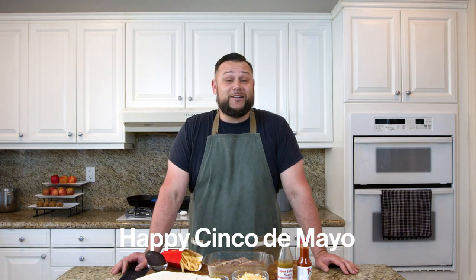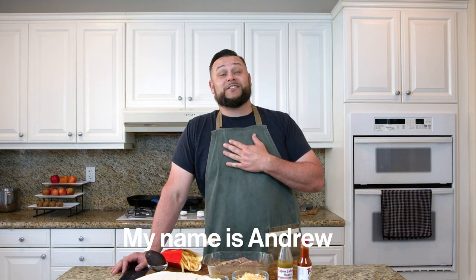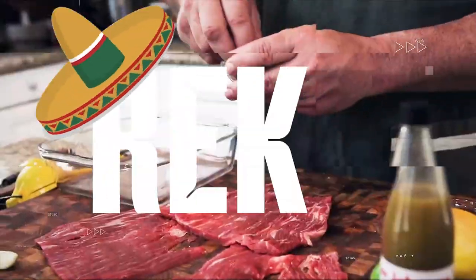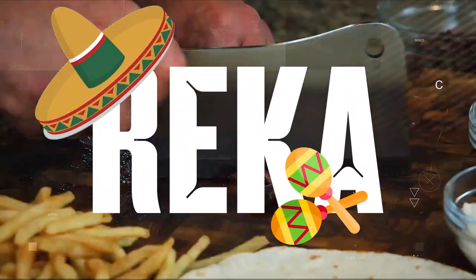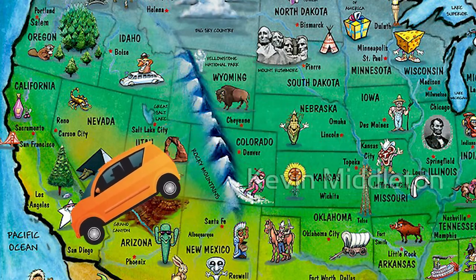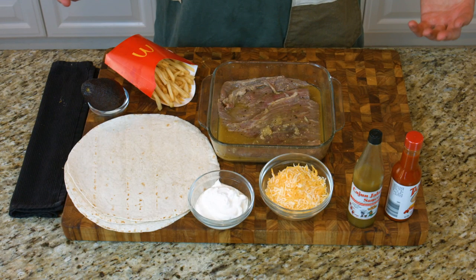Hola! Happy Cinco de Mayo! My name is Andreas and today we are doing a recipe in California — a California burrito chimichanga style. Today we're going to make a California burrito chimichanga style. If you're not from the west coast of America or even from the United States, a California burrito is a beef steak — primarily a flank steak that's been marinated, as you've seen here.